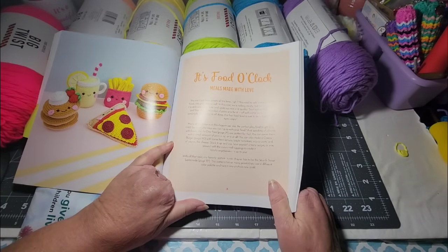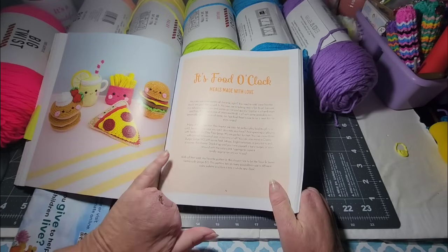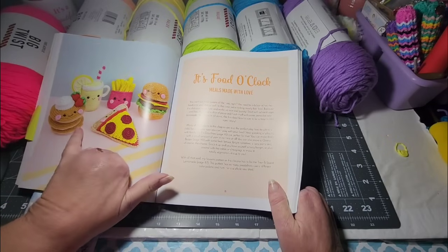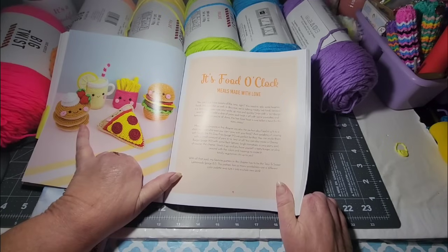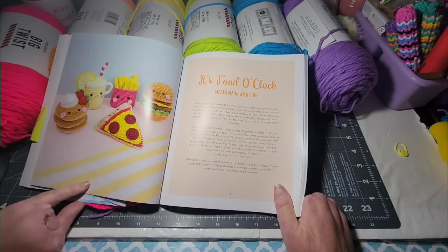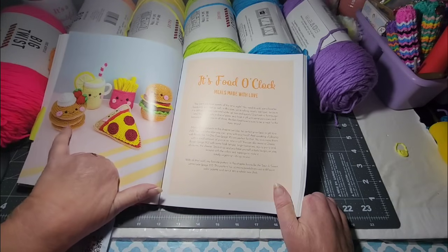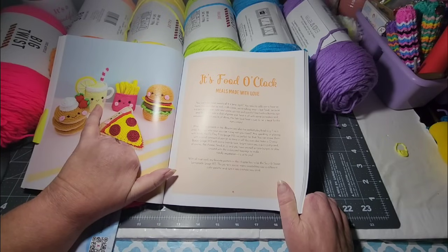Then there's a hamburger, pizza — I could do a pizza doll with the pizza sticking up. There's a french fry container with french fries, a glass of lemonade, and then there's pancakes. I could take the stack of pancakes and kind of turn it so the face is facing out. Which would you prefer — a hamburger, pizza, pancakes, fries, or lemonade? The lemonade could be made any color for any kind of drink.